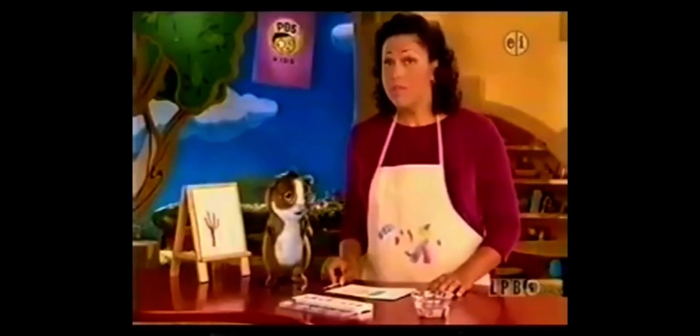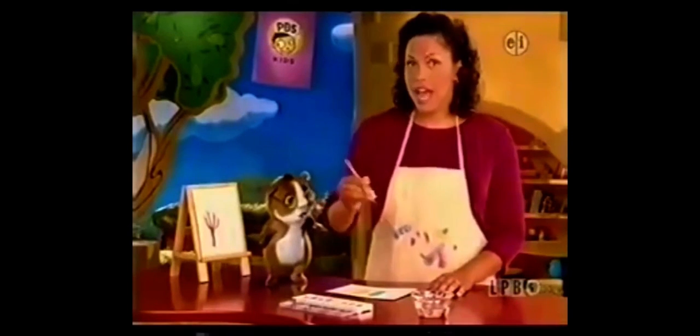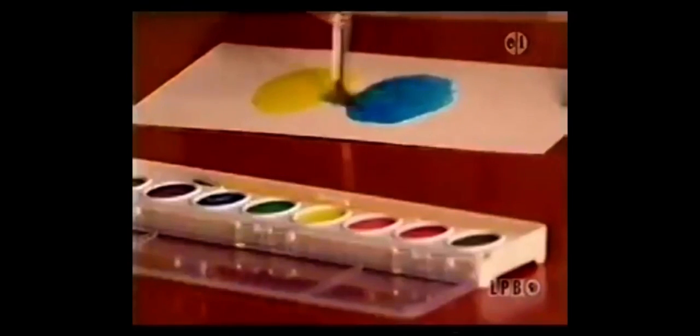I'm painting a picture of a brown tree. That looks great, Hooper. Do you know that if we mix two colors together, we can make even more colors? Watch what happens when we mix yellow and blue paints together.